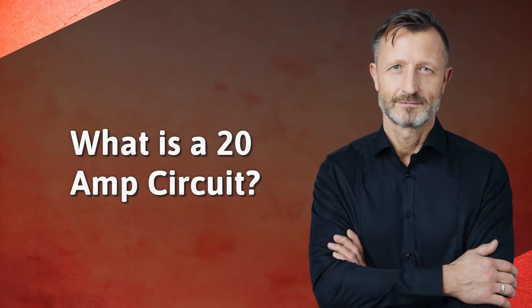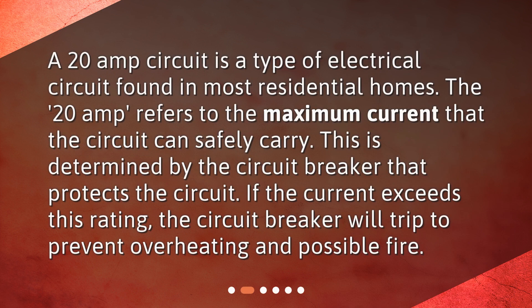What is a 20-amp circuit? A 20-amp circuit is a type of electrical circuit found in most residential homes. The 20-amp refers to the maximum current that the circuit can safely carry, which is determined by the circuit breaker that protects the circuit. If the current exceeds this rating, the circuit breaker will trip to prevent overheating and possible fire.